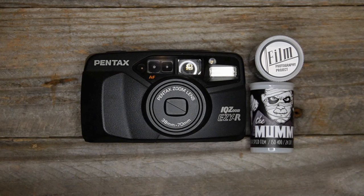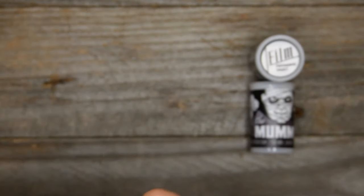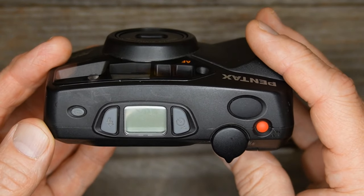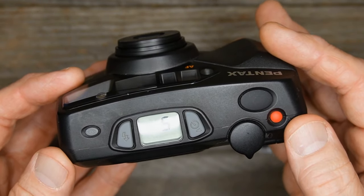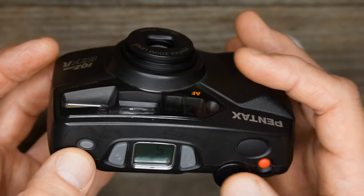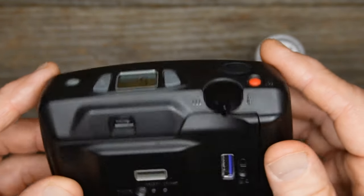First, I'll talk about the camera. It's a pretty simple point-and-shoot Pentax called an IQ Zoom EZY-R. It has a zoom lens, a built-in flash, and functions that are fairly simple on the top. The LCD screen tells you what exposure you're on, red-eye reduction, a couple different flash settings, timer, shutter release, and zoom in and out.